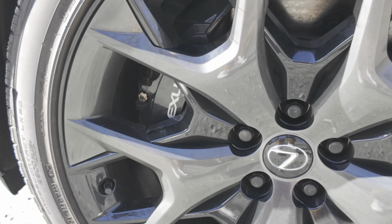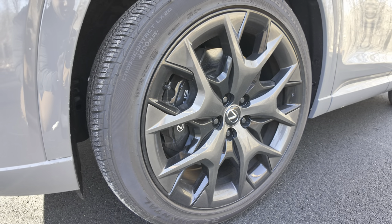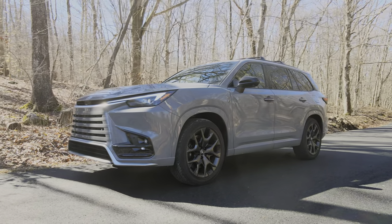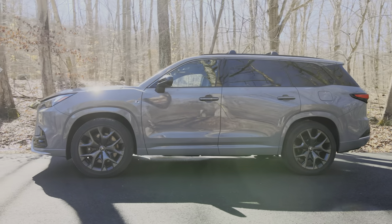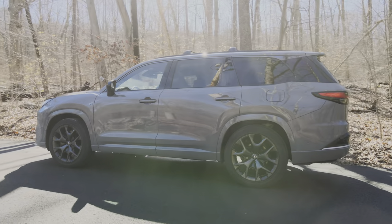With this wheel you can see the really large calipers — six-piston calipers, and that's plenty of stopping power. Overall, I think this is a pretty good-looking three-row SUV. It looks capable and also luxurious. The paint is called Incognito. It's a chalky type of finish, sort of like Audi's Nardo gray paint, and it's exclusive to this F-Sport lineup.